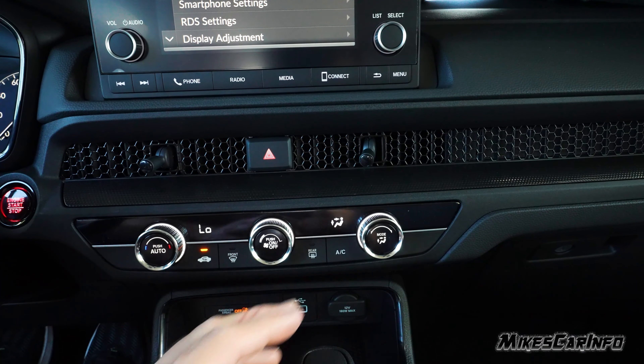Down here is the climate control — it's not dual zone, just a single temperature, fan speed, and airflow direction. Pretty straightforward, with front and rear defrosters. There's a USB port and a 12-volt power supply. There's no wireless charger, but it does have a rubberized compartment to put some stuff. There are drive modes: eco, normal, and snow. The shifter has a sport mode and low range, plus an electronic parking brake and brake hold.